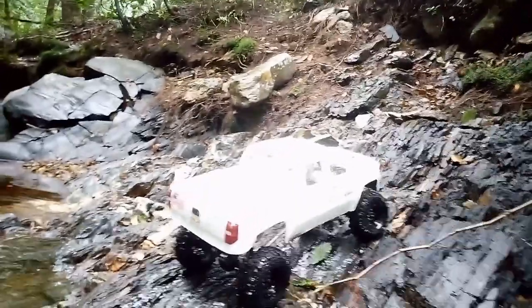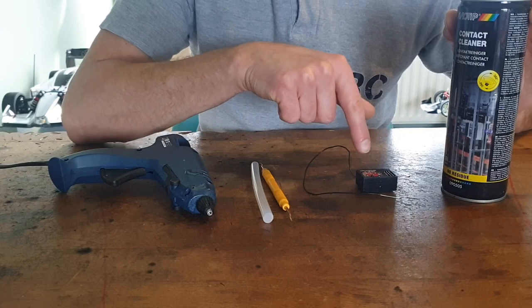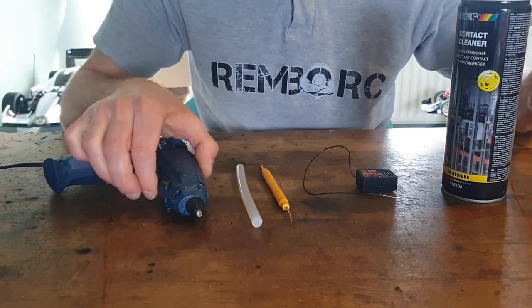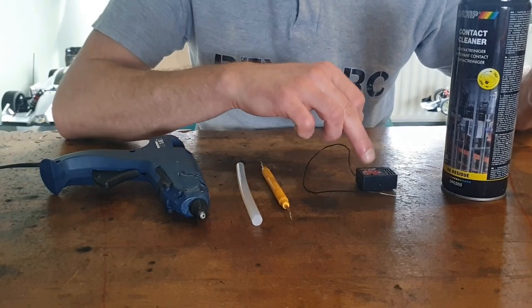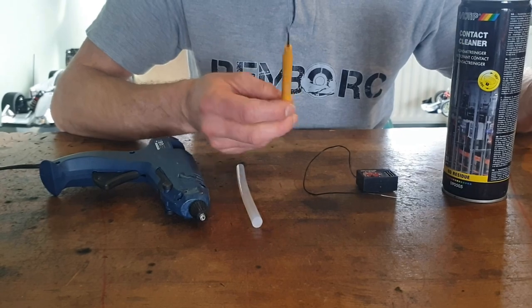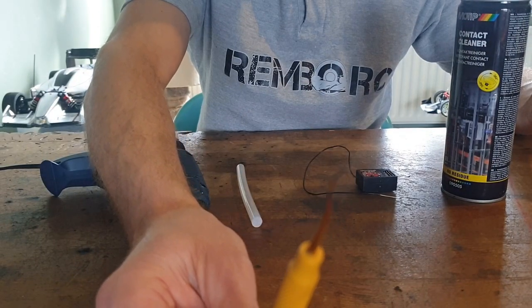For that you need a couple of things. You need some contact spray to degrease and clean the circuit board. You will need some hot glue and a glue gun to isolate the circuit board and to open the receiver up. I use a small tool so that I can pry open the housing.